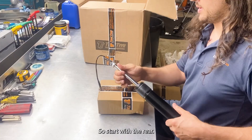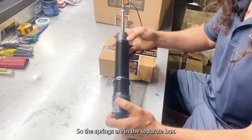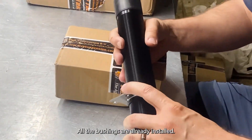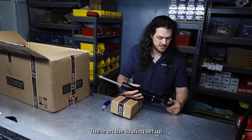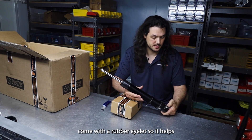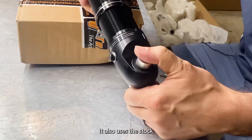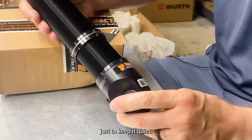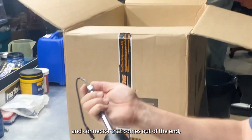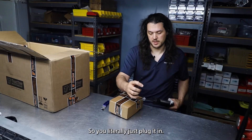Let's start with the rear. You get obviously the shock. In the rear it's divorced so the springs are in the separate box. You get a mount for the sensor, and all the bushings are already installed. These on the touring setup come with a rubber eyelet so it helps keep NVH down. It also uses the stock top mount which this adapts to, just to keep it quiet. It has the cable and connector that comes out of the end which is compatible with the factory wiring harness, so you literally just plug it in — it's plug and play.